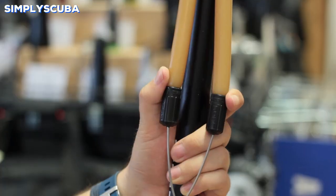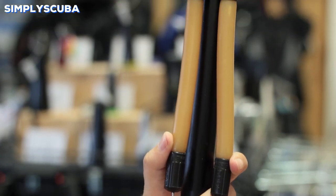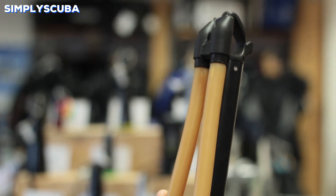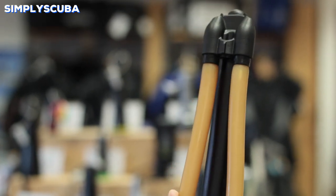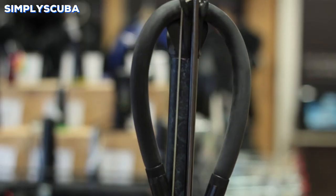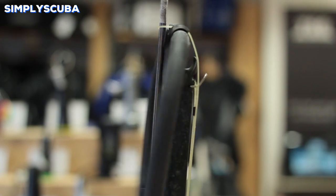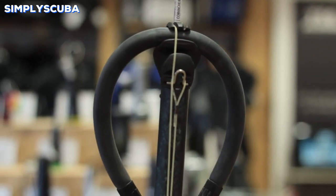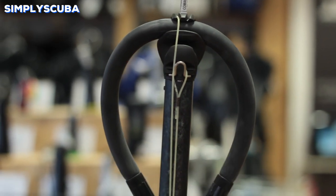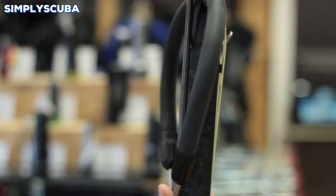Straight slings. Straight slings or parallel slings use two twin bungees. They're both attached to the muzzle via a screw and then the other end is a screw attachment onto your wishbone. Circular sling. Circular slings are a single piece of bungee rubber. They wrap around the muzzle of the gun and they have two attachment points for your wishbone. These are preferred by more advanced divers because of their simplicity and the fewer failure points.